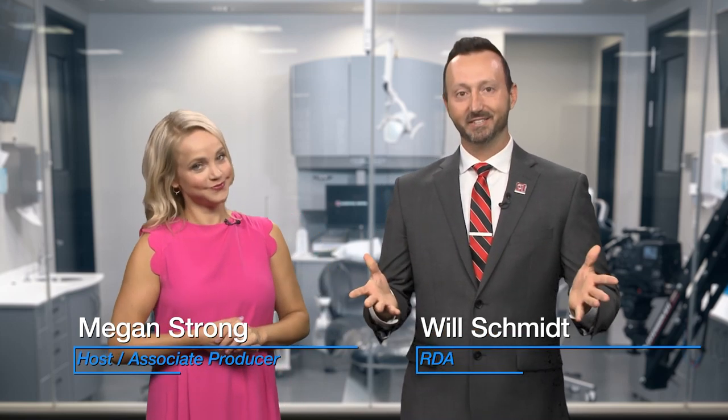Hello, welcome to Chairside Live. I'm Megan Strong. And I'm Will Schmidt, Registered Dental Assistant here at Glidewell Dental.